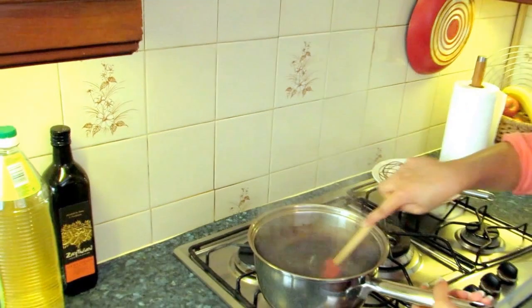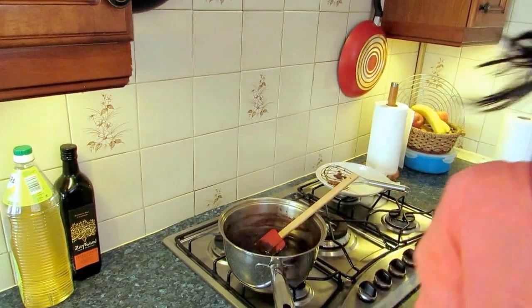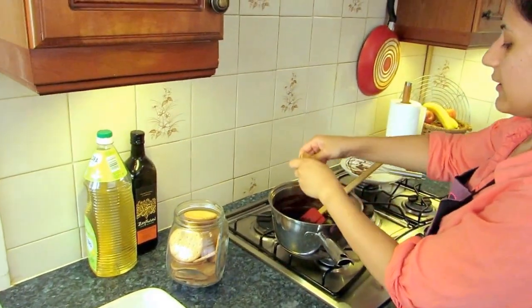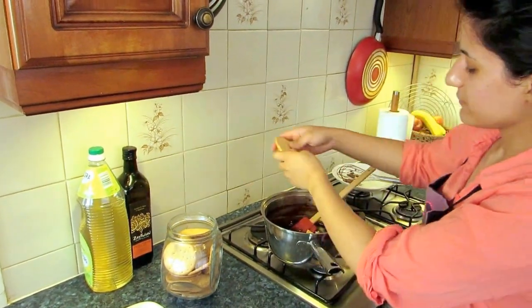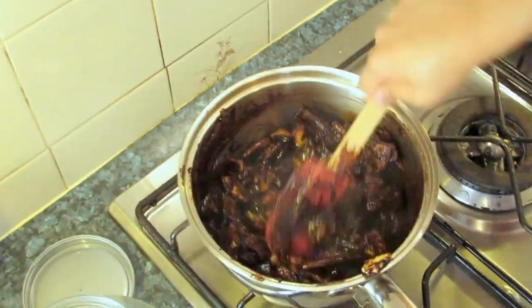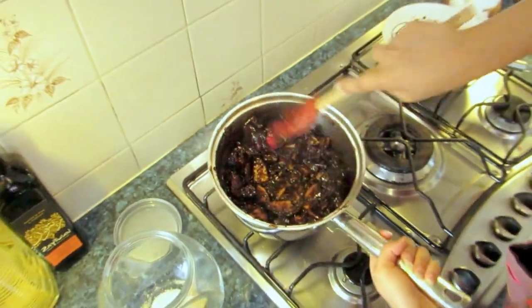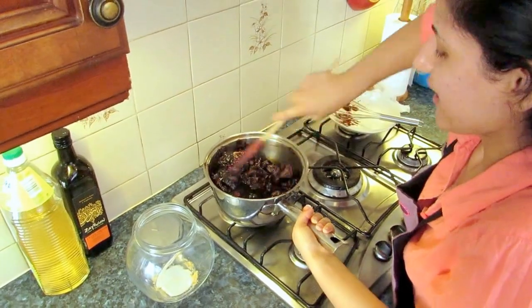I'll just give it a quick stir. While the chocolate sauce is still warm, don't wait for it to cool down — get working! I'll get my biscuits. As mentioned, these are rich tea biscuits, and I'll just break them into pieces and put them into your chocolate sauce — it's as simple as that. Just get your biscuits, put them in the chocolate sauce, and give it a quick stir. You might need to do a little arm work here, but at least it's good for your arms!